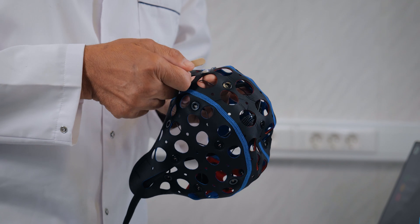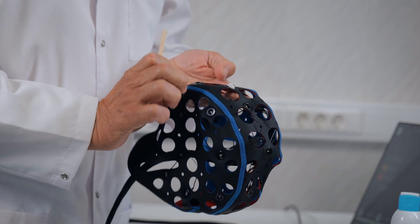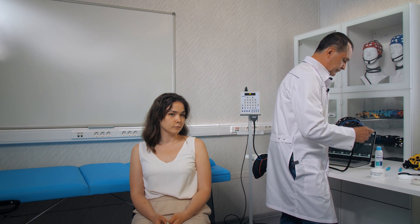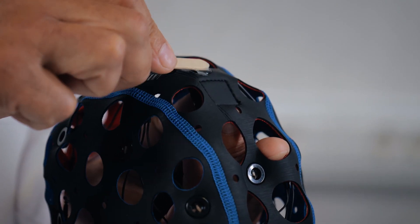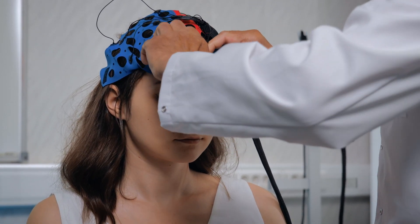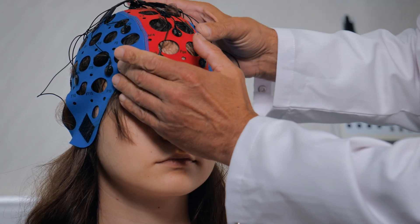We fill the sagittal line first, then the parasagittal, then the temporal, in a particular order so as not to miss any electrodes and to ensure we stay on track. We have successfully filled all the electrodes with paste and are now meticulously placing the cap on the head of the patient in order to conduct the experiment and gather accurate data. We secure all the small electrodes tightly.